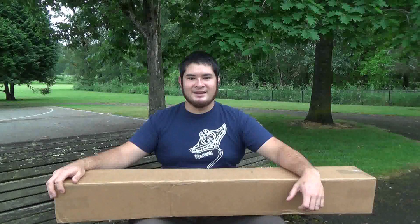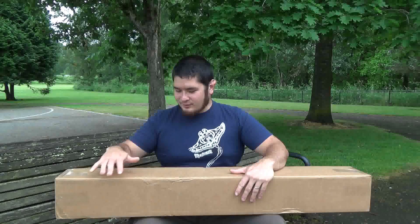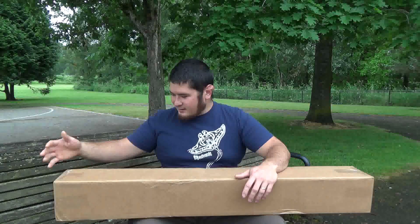Hey fellow backyard boyers, Nick here. Today I just got this package in the mail. This is from Tommy Hard. You may remember that I did a review on a really cool side draw quiver that he made a little while back. And so this time he sent me a bow. I'm not exactly sure what kind of bow it is, so I'm really excited to see what's in here.